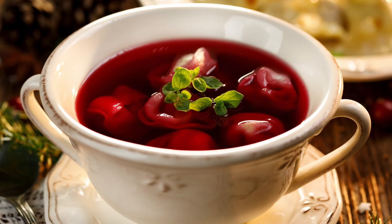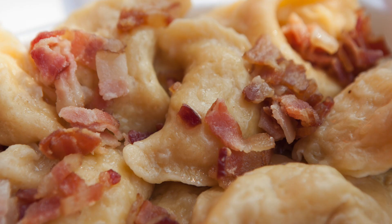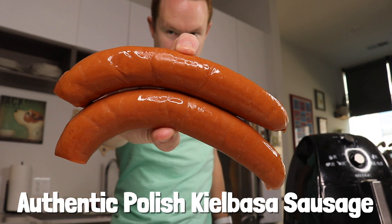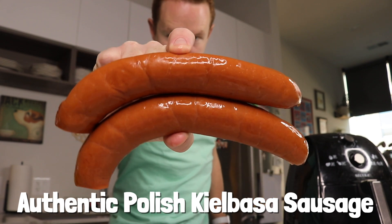I grew up eating a lot of Polish food at my grandparents' house, and kielbasa was one of the staples. So today on the show we have authentic Polish kielbasa, natural casing. That's what Polish people mean when they say they're all natural — not no makeup, it's that they're natural, they're eating natural casings.